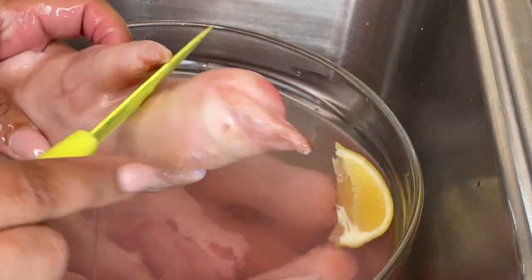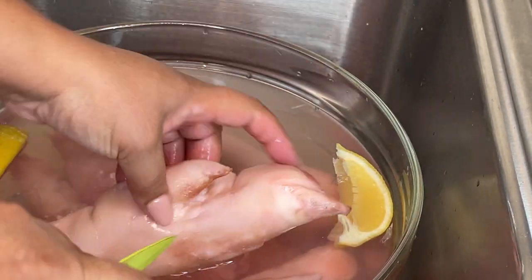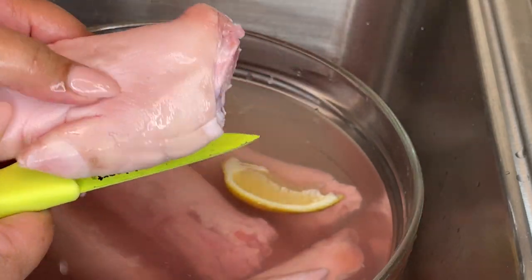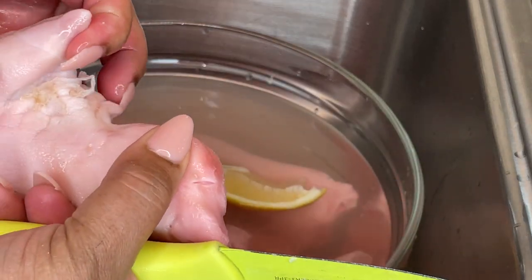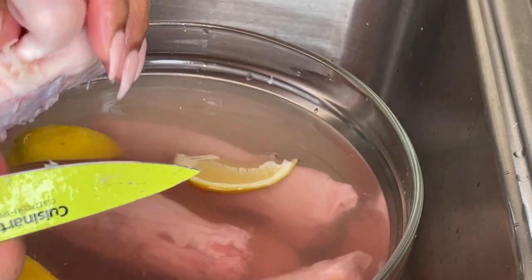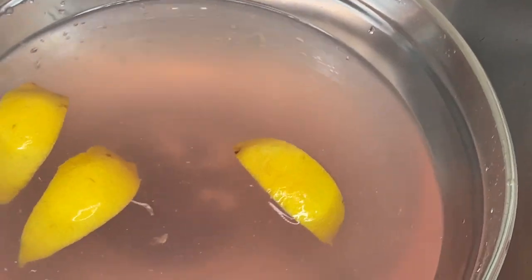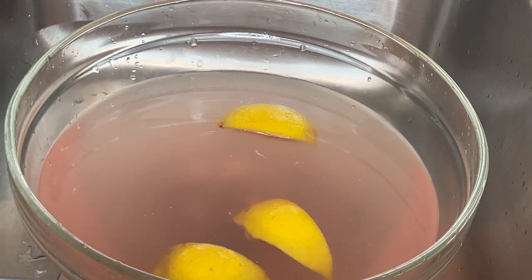Look in between the toes to see if there's any gunk. I still make sure to go back and forth with my knife — I don't like the consistency of tasting a piece of skin that has hair on it. You can actually see the hair here; by wiggling my knife between the toes I can get rid of it. If your knife isn't working, use kitchen shears or just pluck it out. Look at this water — this is why we clean our meat before we eat it.